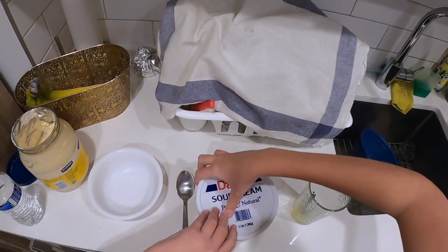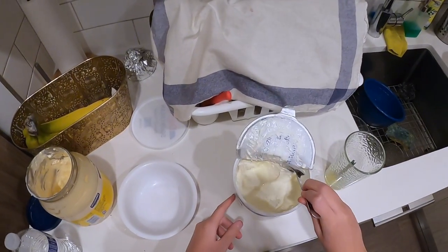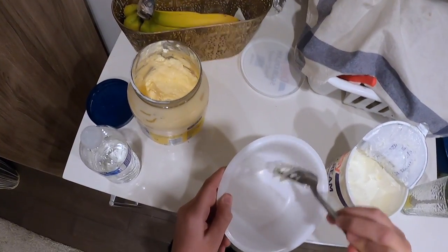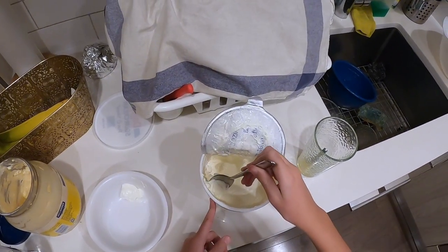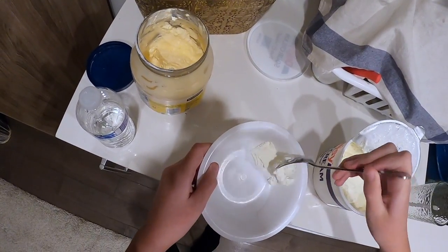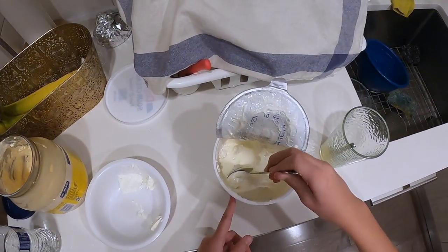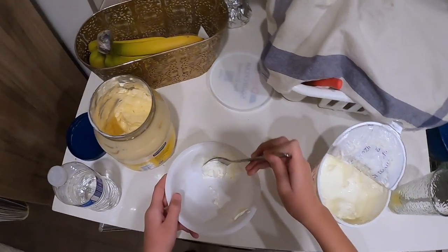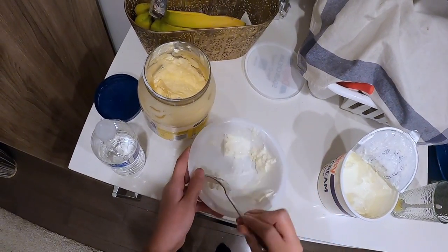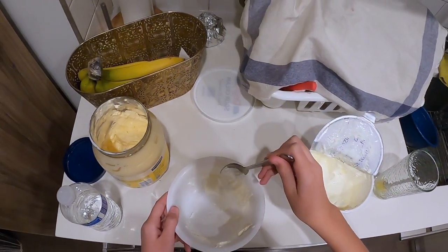Let me just open the sour cream up. Put some sour cream in — let's just put a little bit more sour cream. One more, and I think we're good to go.